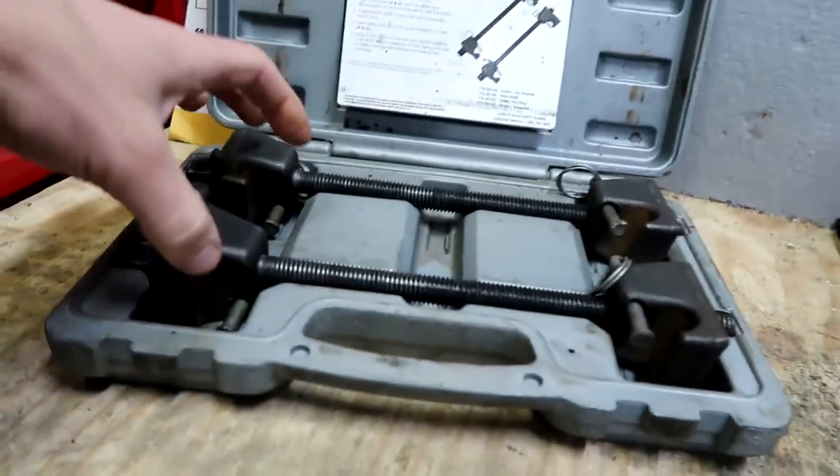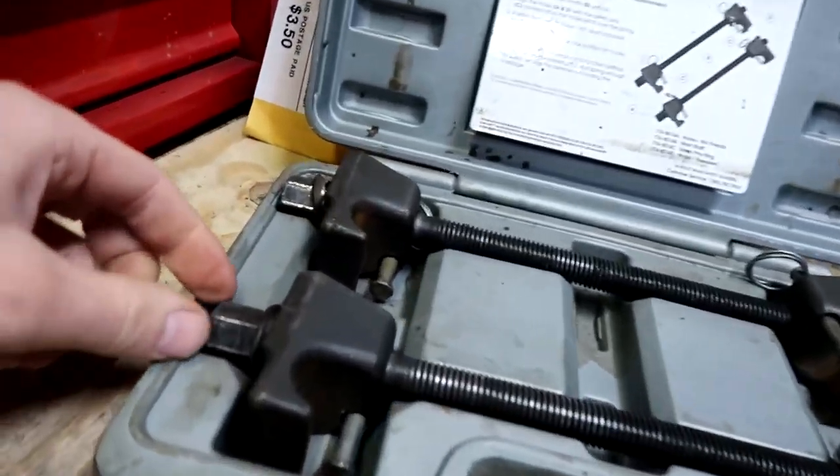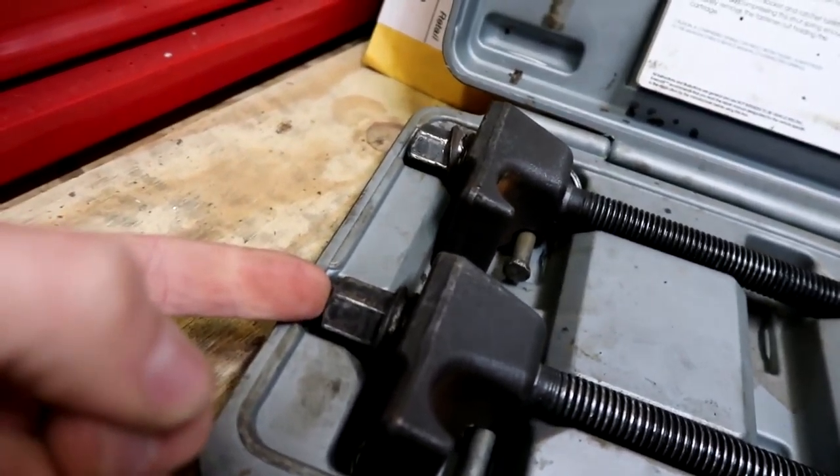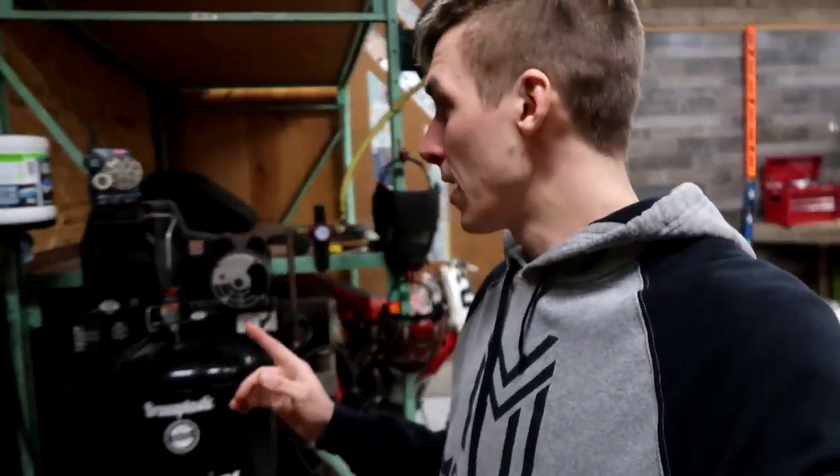You just put this on your springs and then you compress them. We're not going to be a caveman today — we're going to go ahead and put an impact on this and just impact them. You can use a wrench or a socket wrench, but we're going to use the air compressor, the impact wrench.